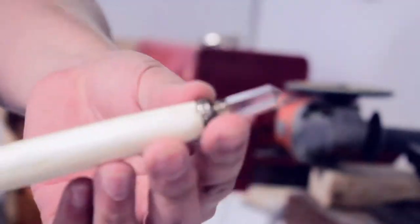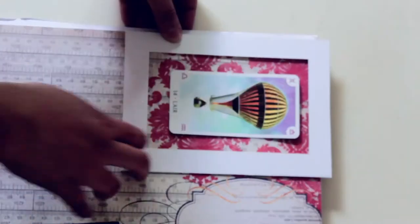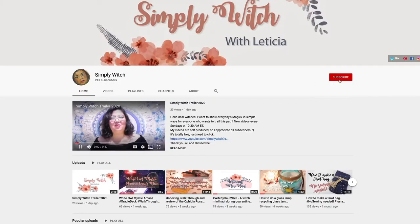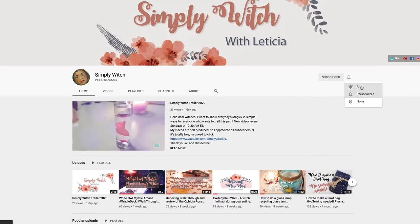I'll start this video asking you to leave a thumbs up if you like recycling magical projects, and to share this video with your family and friends if you really like it, because it helps the growth of this channel. Also, if you're not already a subscriber, consider becoming one — this is totally free. Let's do our project!